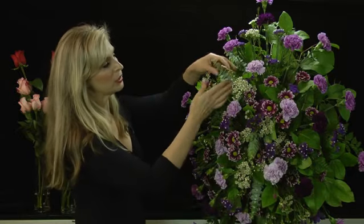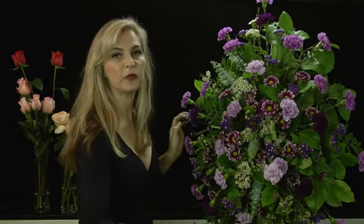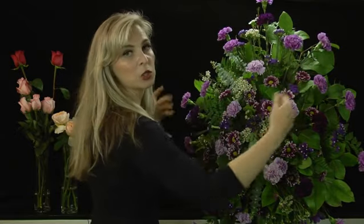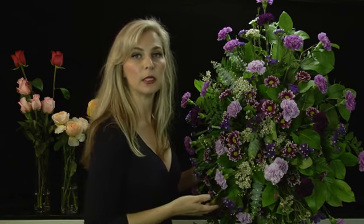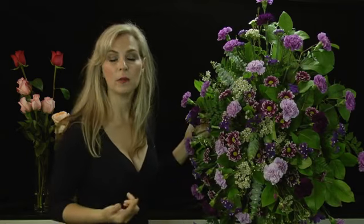Makes it more interesting. We have the eucalyptus here. And just keep filling in until you have a nice mound, and the spray is out. Keep up the motion of out, and it makes a very dynamic and exciting display of flowers. So that's how to make a standing spray. I'm Alex Astor.